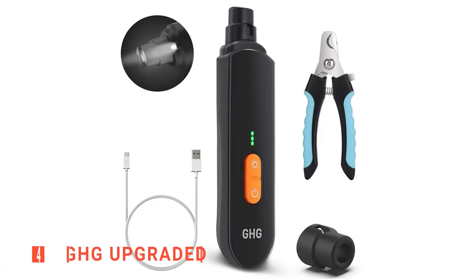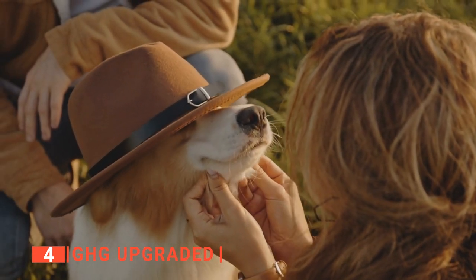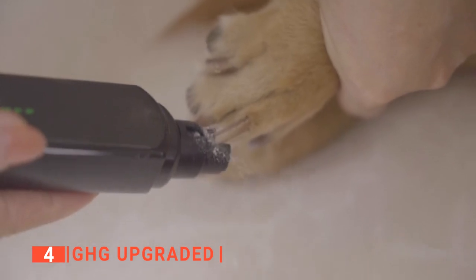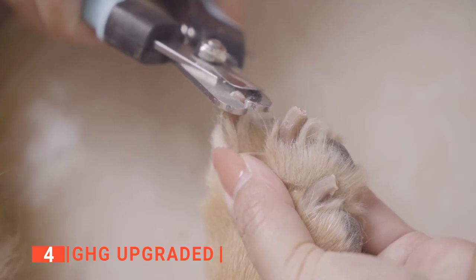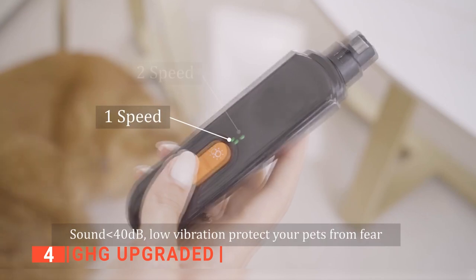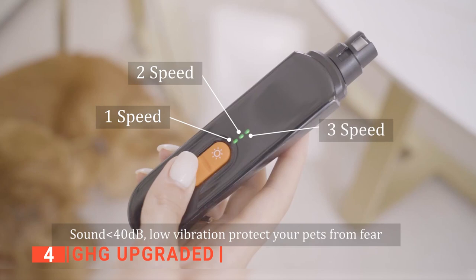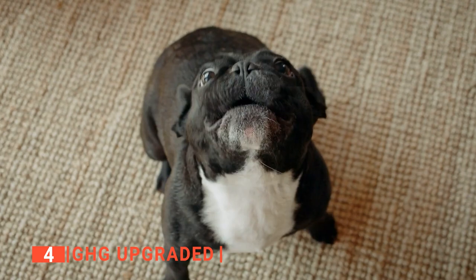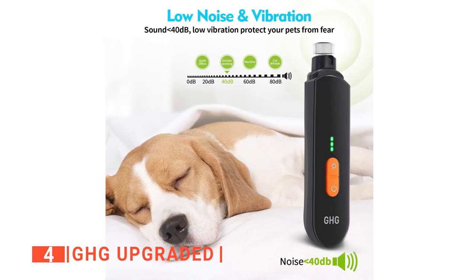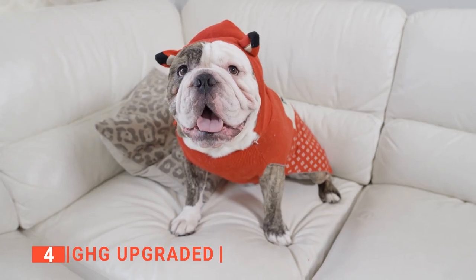Up next in fourth place is the GHG Upgraded. Effectively trimming dog nails with clippers without leaving sharp tips is almost impossible, but thanks to innovations like the GHG Upgraded Nail Grinder, the job becomes almost too easy. They allow you to effortlessly file and smoothen the nails after trimming. This product has three ports for small, medium, and large dogs and an adjustable speed for light and heavy grinding, giving you complete control over the process. Most dogs are naturally scared of vibration noise, but as an upgraded version, this unit operates with a noise level below 40 decibels so your dog stays calm all through.